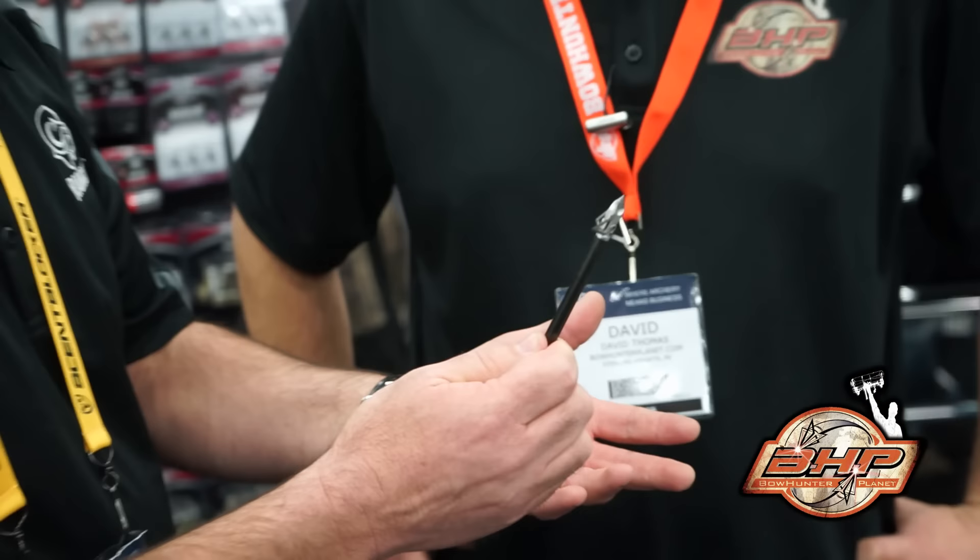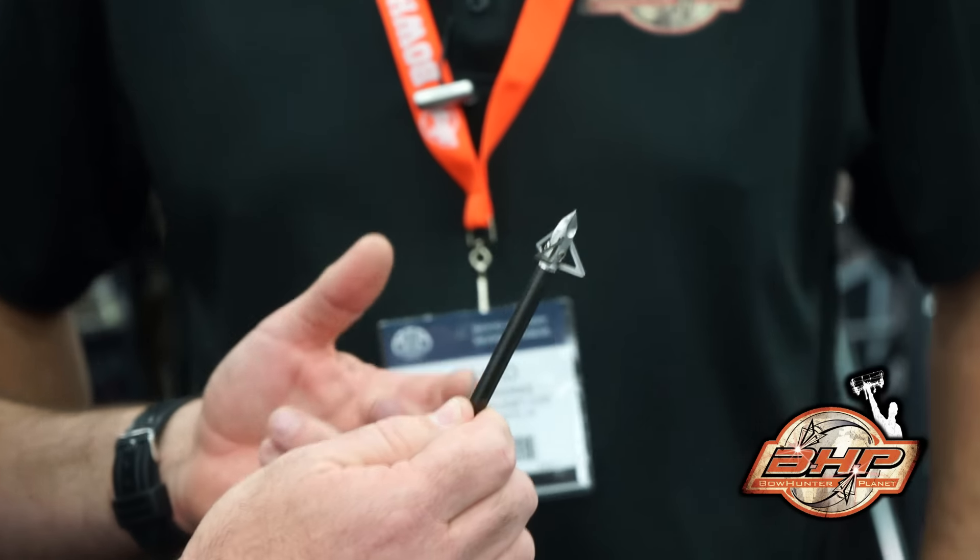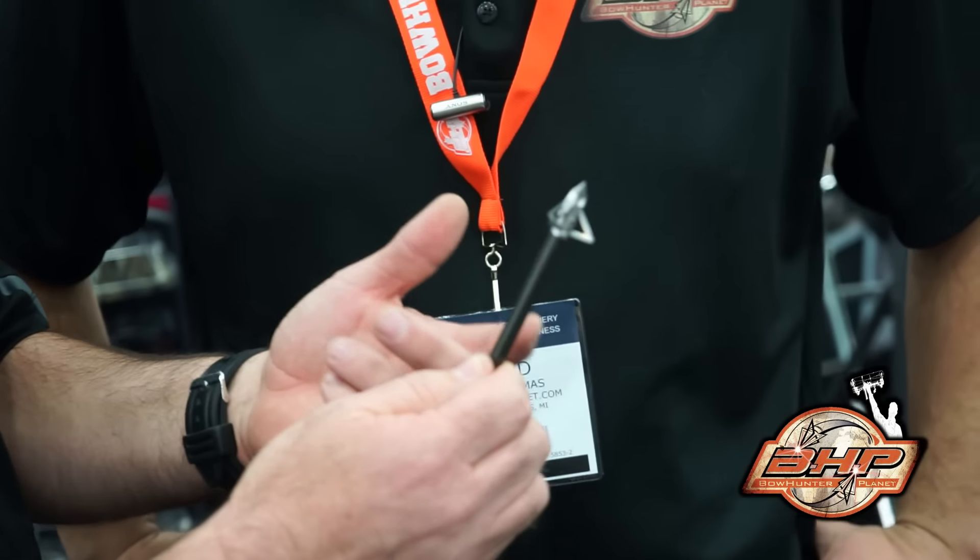From a product standpoint, we have a new broadhead, which is kind of a departure for us. We've always made these hybrid fixed blades, really large cut diameter heads. This is our first true fixed blade broadhead. It's an inch and a sixteenth cut diameter based off of the original Ramcat ferrule, so it has our concave scoops up front. It still flies like an original Ramcat — field point accuracy, expands body mass, devastating wound channels.